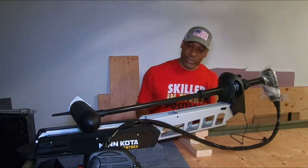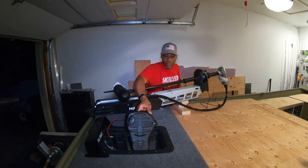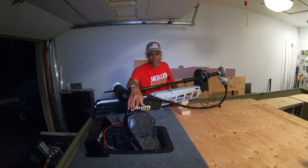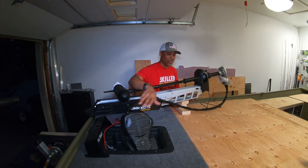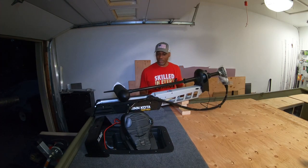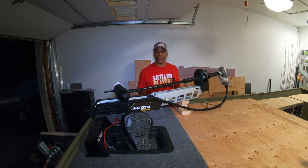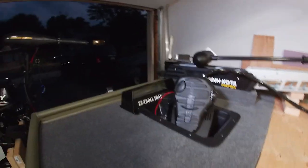I got my trolling motor where I want to install it, and then I realized I made a huge mistake. My foot control does not reach into the tray far enough to sit flush. In fact, this is as far as it can go — if I try to move it any closer it pulls the trolling motor that way towards you. As you can imagine, I was completely blown by this.